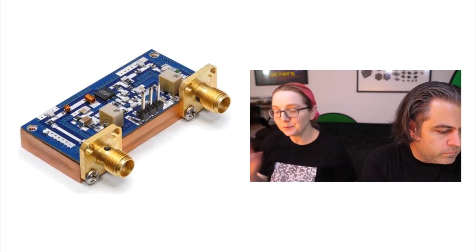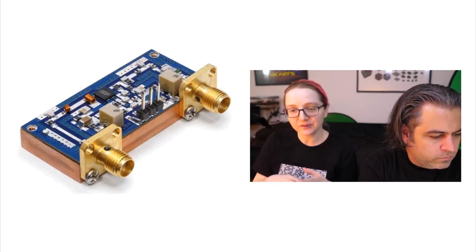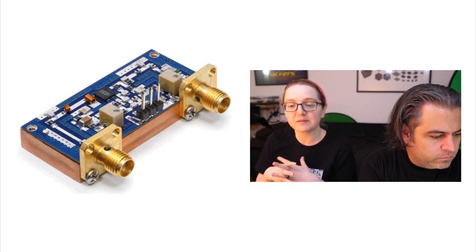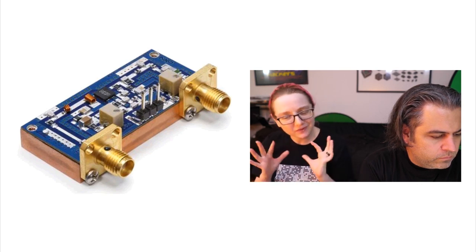This one is actually interesting because the last couple of weeks we've picked chips, components, sensors, or something. This week I actually wanted to feature some of the educational resources that you can also get with new products — because new products aren't just about products.